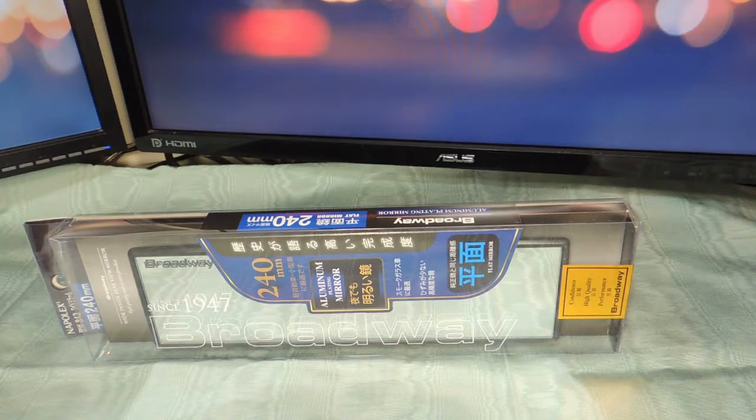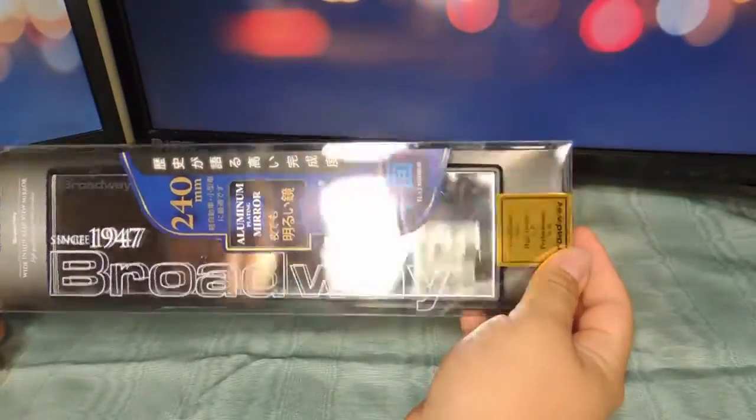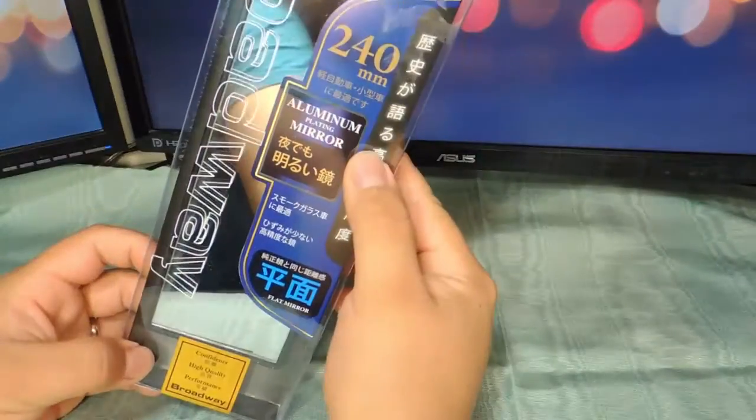Hey guys, it's me, John. Today I'm going to give you a quick unboxing and overview of the Broadway Wide View Mirror. It's the 240mm, as you can see right there.